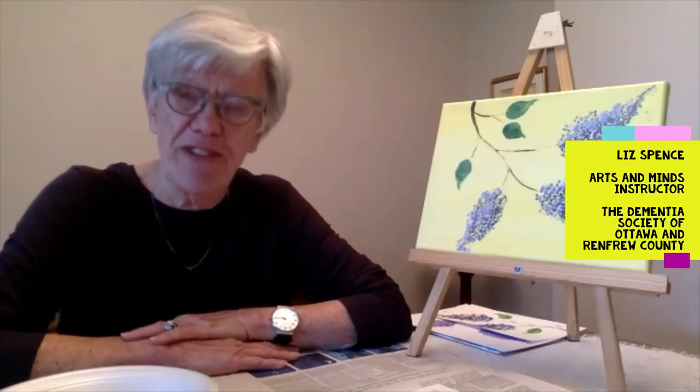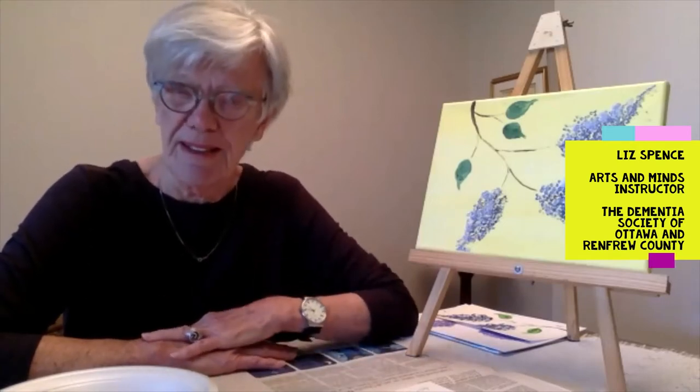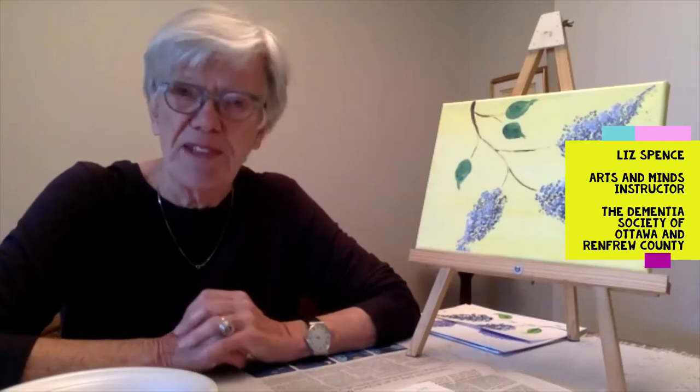Welcome to Arts and Minds Online for our seventh session. Arts and Minds is an art activity program for people living with dementia and their caregivers, and we're meeting online. It's fun no matter what, and it's always nice to know that there are people out there who are enjoying doing these activities. We love hearing from you and getting photos of the pictures that you've made.